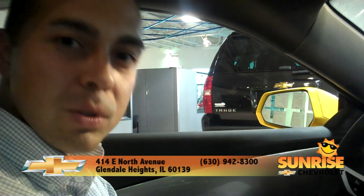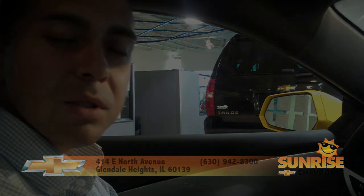GM offers this option and many others in your new GM Chevrolet Camaro and other vehicles as well. Please feel free to give us a call at 630-942-8300. We would like to go over this option and many others with you when you come in, and we'll talk with you soon.